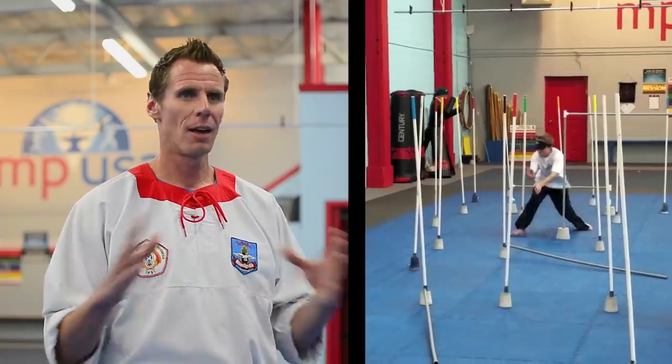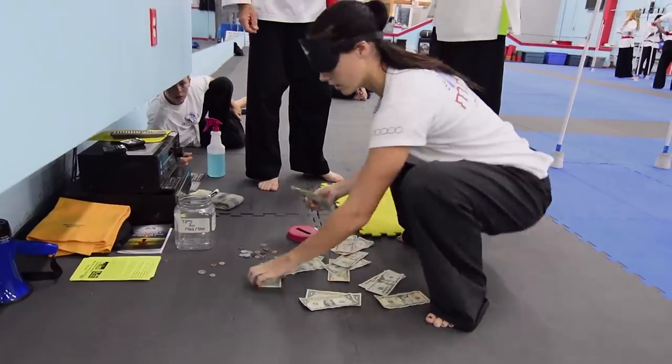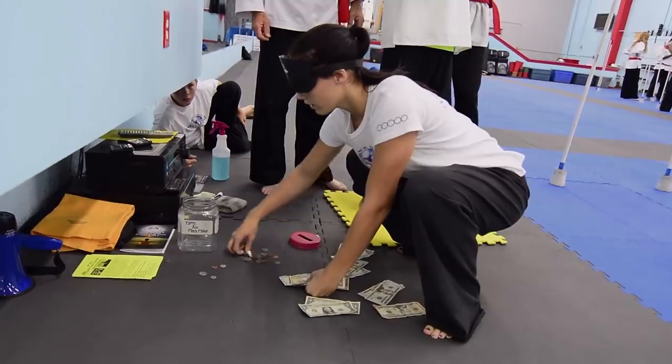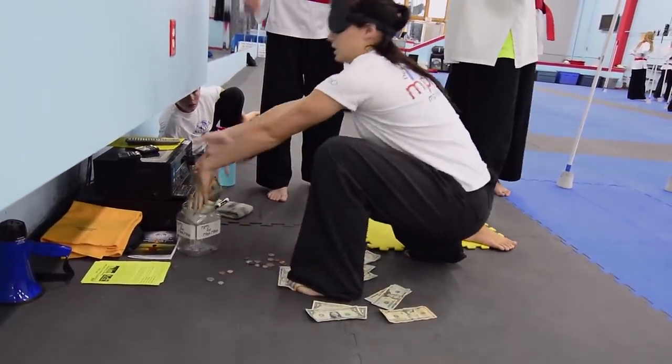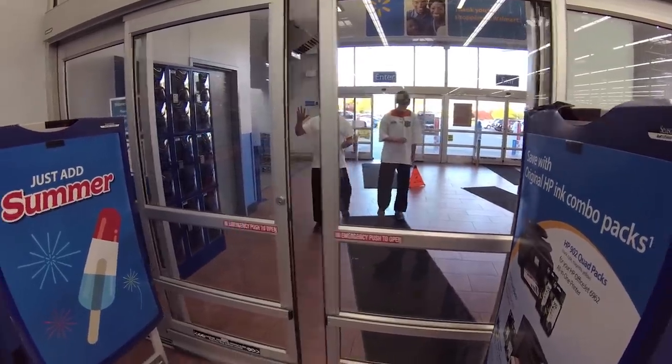We can see the unseen — to do things that are thought of as impossible. Eight of clubs, ten of diamonds, five of hearts. One, two, three. At MPUSA, folks of all ages demonstrate these incredible skills inside the academy and out in the real world.